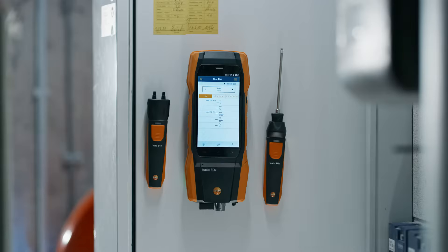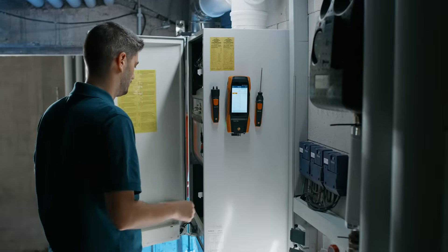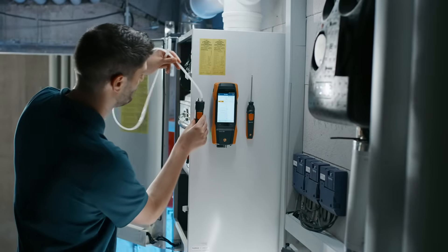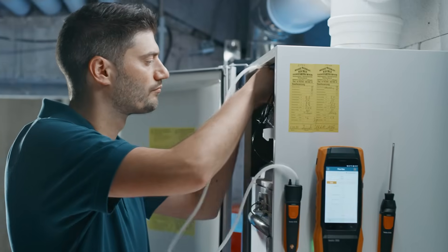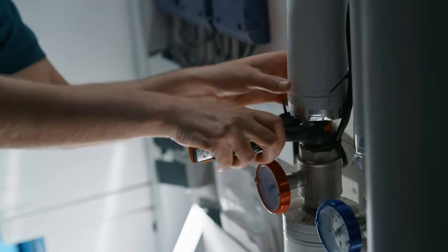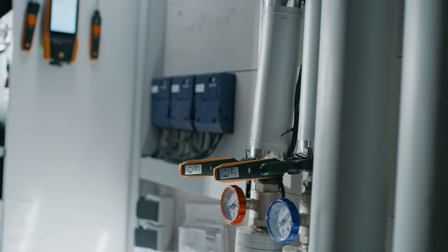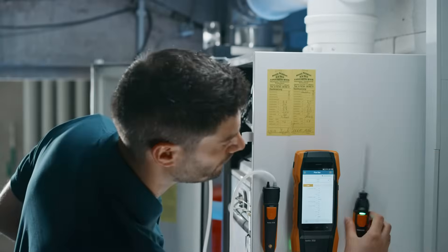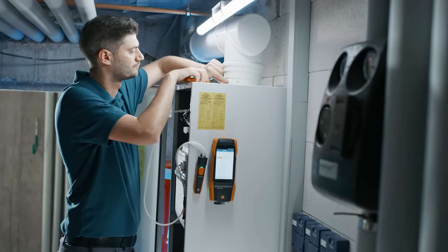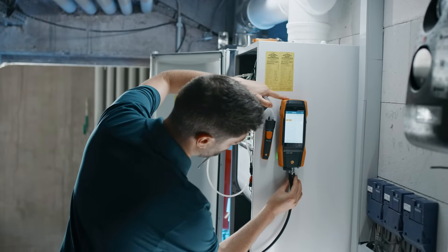The smart probe now flashes green and is ready to perform parallel measurements. You can use the Testo 510i smart probe to carry out easy gas pressure measurement in parallel, for example. Parallel flow and return temperature measurement is also very easy via two Testo 115i smart probes. Measuring combustion air temperature is also quick and easy and can be done with the Testo 915i in parallel with the other measurements.